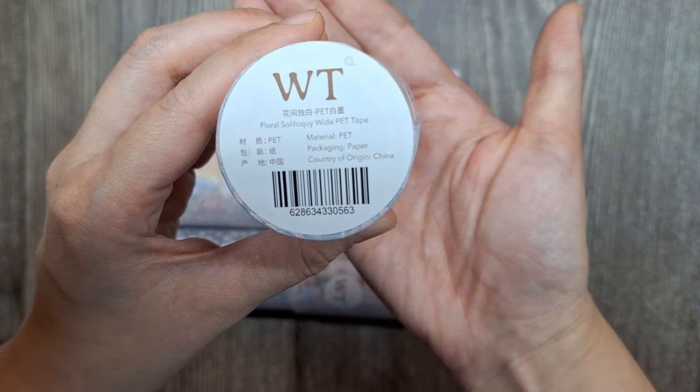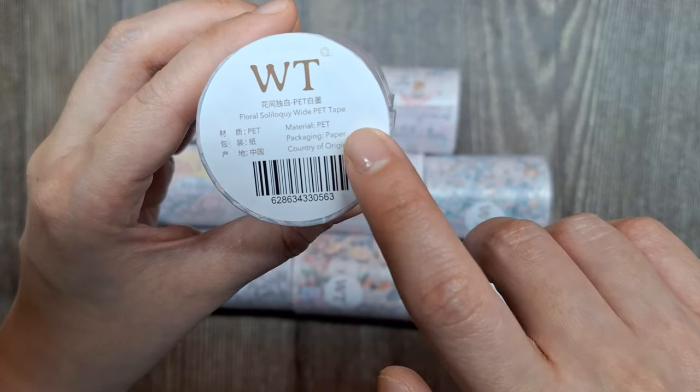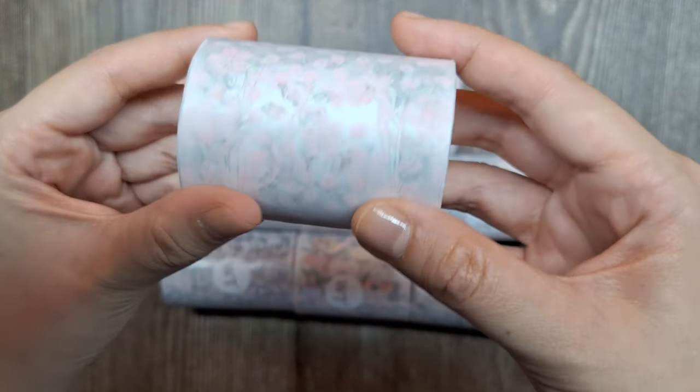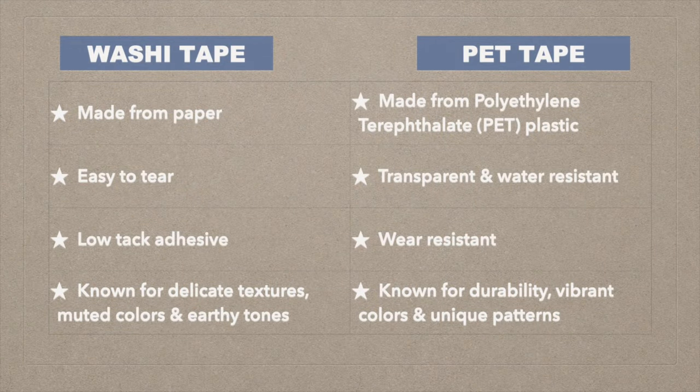Before we take a look at what's inside, let me quickly explain the difference between PET tapes and washi tapes. Washi tape is a decorative masking tape typically made from Japanese paper, hence the name washi. It is renowned for its delicate textures, muted colors, and earthy tones, making it a popular choice among crafters and journalers.